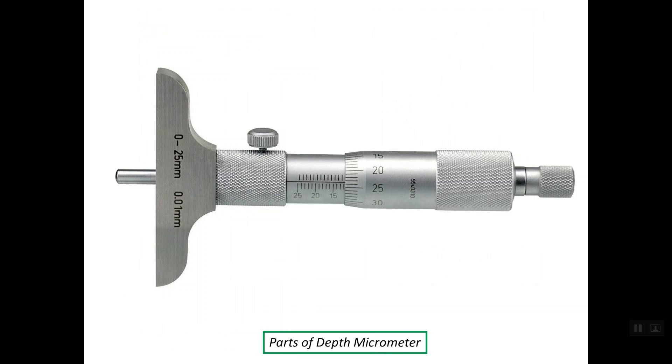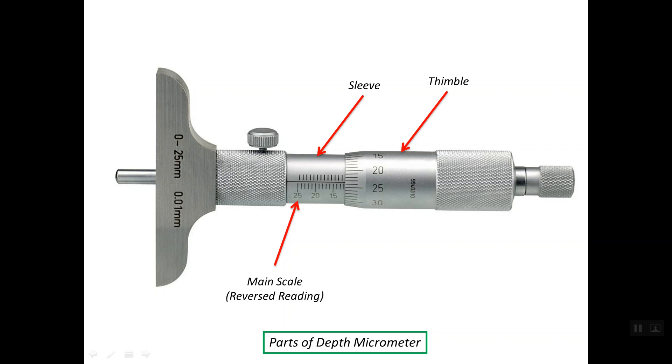Let's see the parts of the depth micrometer. First of all, we have the sleeve or the barrel. Here we have the thimble. At the sleeve, we have the main scale, and note that the reading is reversed. We have an auxiliary scale at the edge of the thimble, and for the metric system, the auxiliary scale is divided into 50 equal divisions.